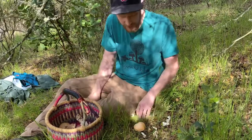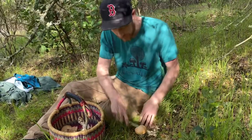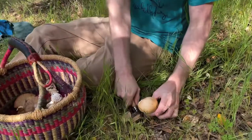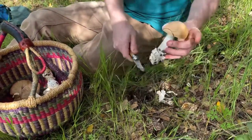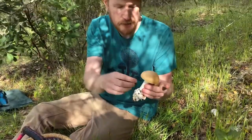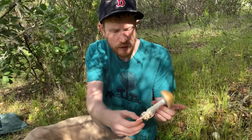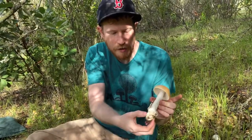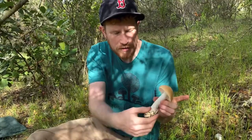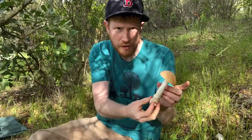When you are picking Amanitas, it's a good idea to try to pick them from the base. You want to get a knife down into the duff and try to leverage the base of the vulva up. That's important for IDs — if you're not sure what kind of Amanita you're picking, the vulva is really good at helping you decide, because the ocreata will have a more bulbous base, as does the phalloides. Whereas in section vaginata, which are the edible Amanitas, they have a more uniform stipe without a very bulbous base.